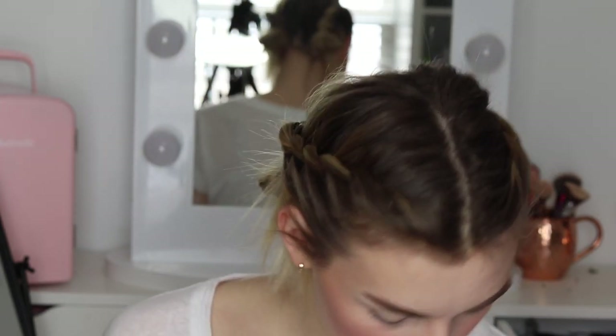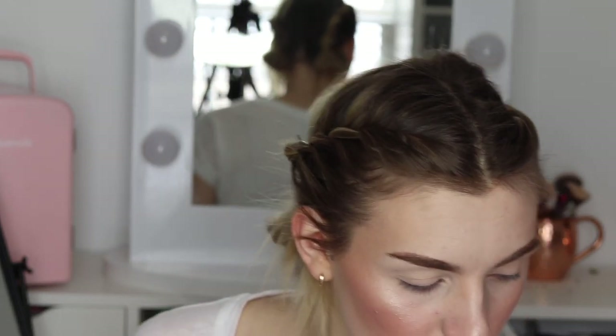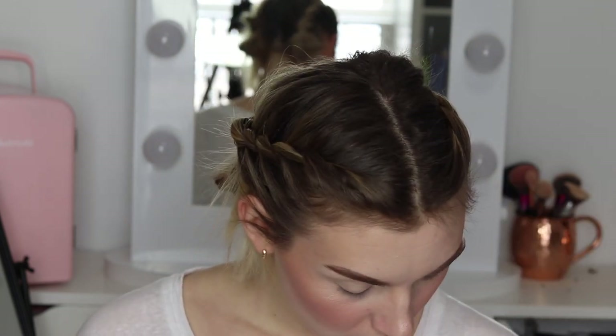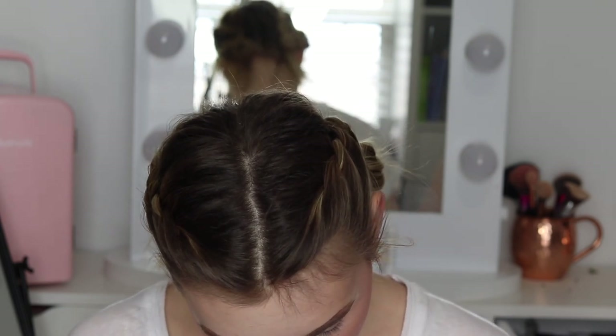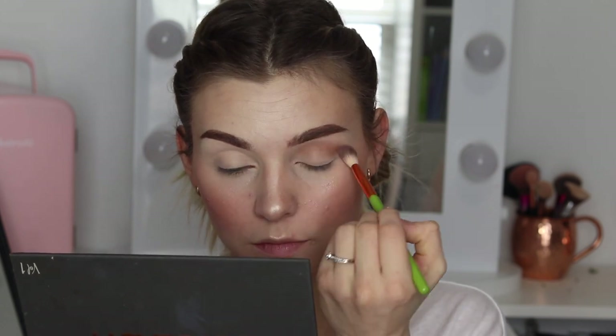Next up we're doing the crease. The brush I used for that was my Sigma large shader E60. I'm going in with an Alomar Cosmetics fluffy shading brush with the shade Banter.